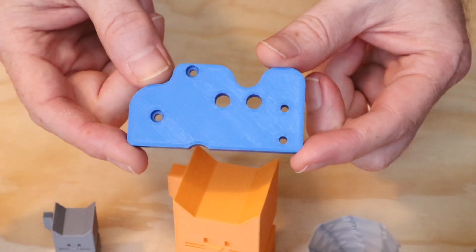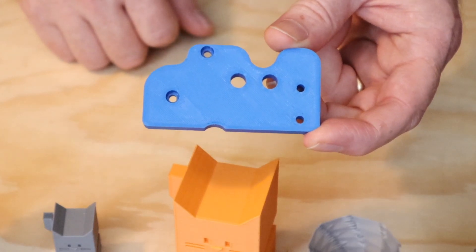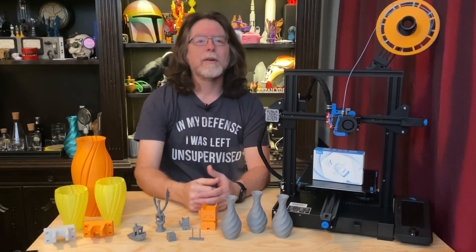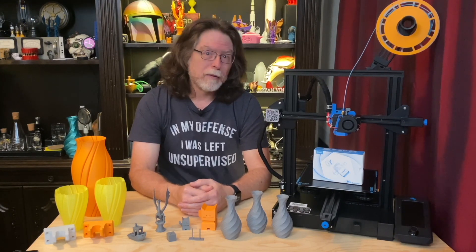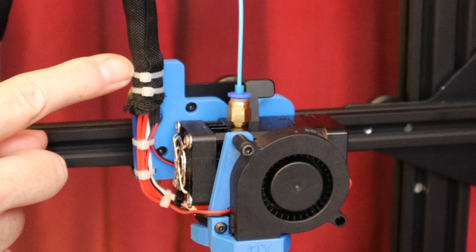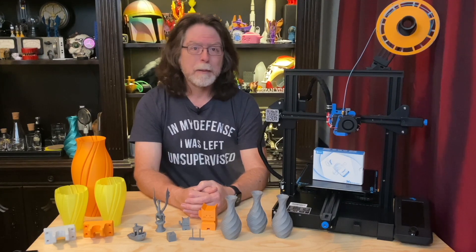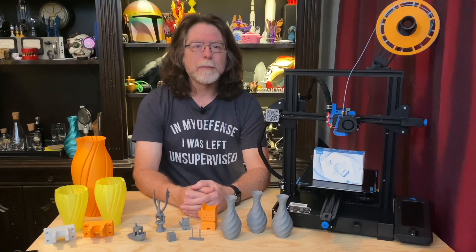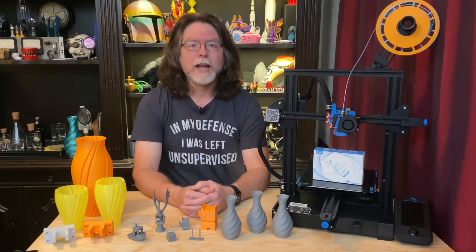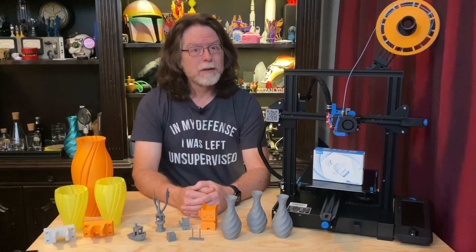Another issue with the printed mount is that it had exactly zero accommodations for securing the hot-end wiring. I didn't want the hot-end cable bundle just flopping around, so I imported the mount's STL file into Tinkercad and made some modifications. A couple of prototypes later, I had a mounting solution I liked with places for zip ties that keeps everything in place. Regarding the wiring: the thermistor cable, heater cartridge cable, fan, and stepper motor wires are just too short to reach the main board on the printer. So I ended up reusing the stock heater cartridge and made extension cables for the thermistor, heat break fan, and stepper motor.